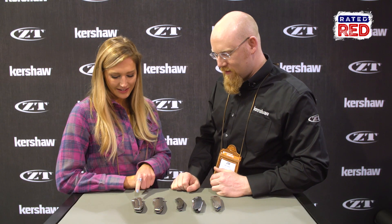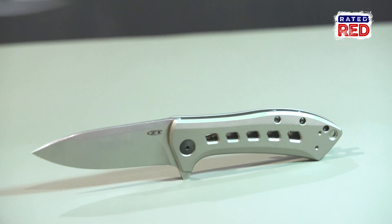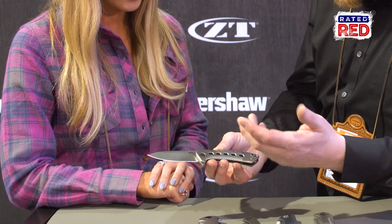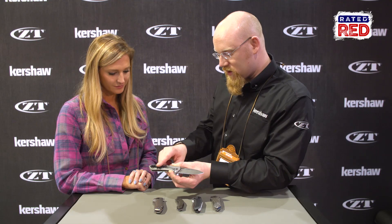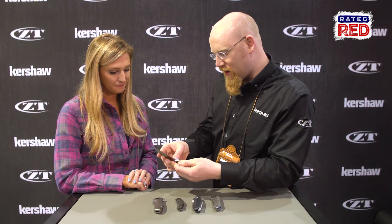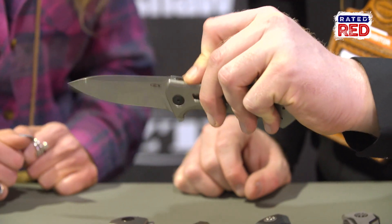Last but not least, this is the 801Ti. We've created brand new titanium scales for this knife, with some holes that add a little weight relief. On the back, we have a nice titanium frame lock, reversible deep carry pocket clip, and an S35VN blade. Again, running on our KBT washer bearing, so it just opens smooth as silk.